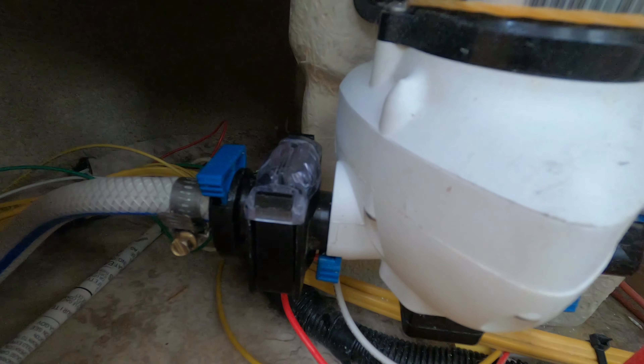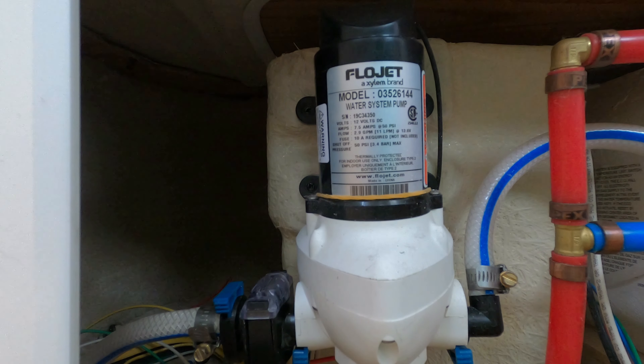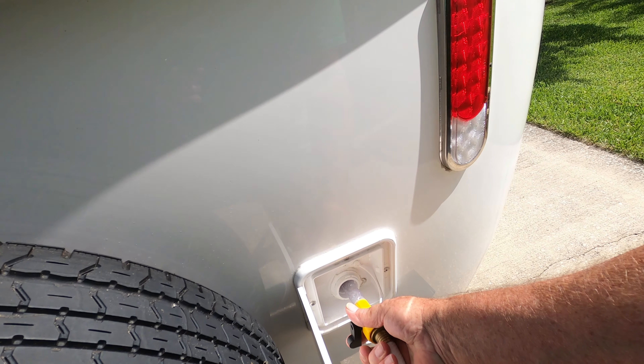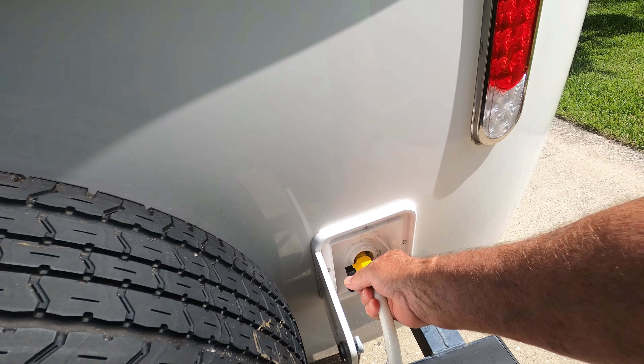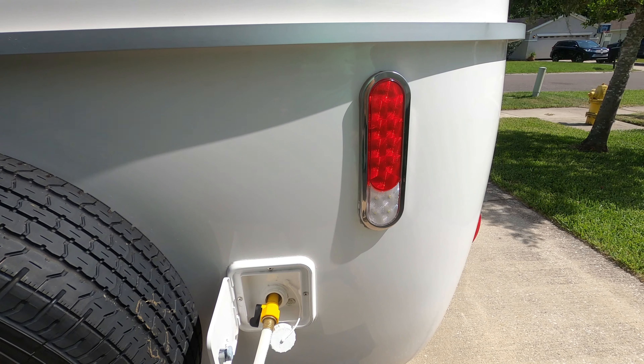We're finished with everything inside the trailer right now. We're going to go outside and fill the water tank with a bleach solution. Basically you're going to use one quarter cup of bleach for every 15 gallons of water. On my trailer I'm going to put about three-eighths of a cup of bleach, which will give me the proper levels to sanitize my water lines. I've got my little adapter here and I'm going to fill the tank about a quarter of the way full, then add the bleach, and finish filling it up the rest of the way.